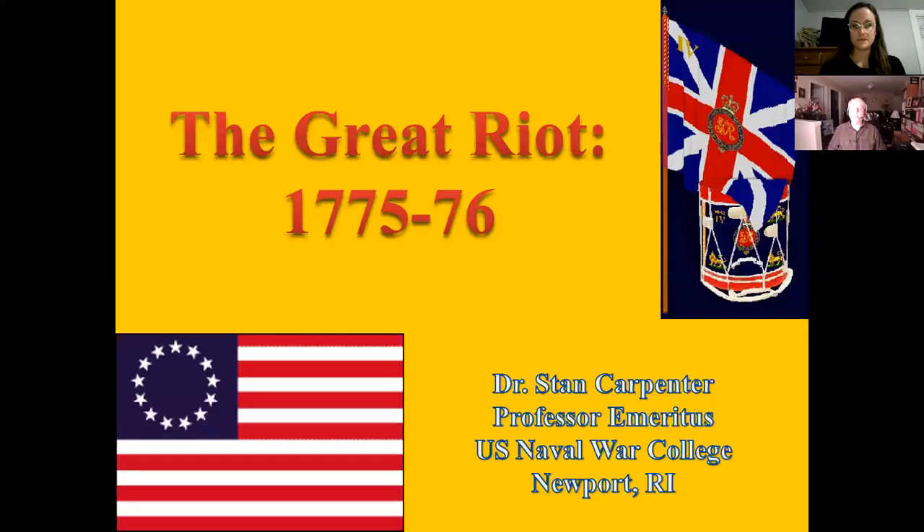I'm improving, doing much better, so glad to be back. Just a note: Britta will probably remind everybody at the end, but our next two sessions — session three will be on February 4th, and then the final session, session four, will be on February 18th.